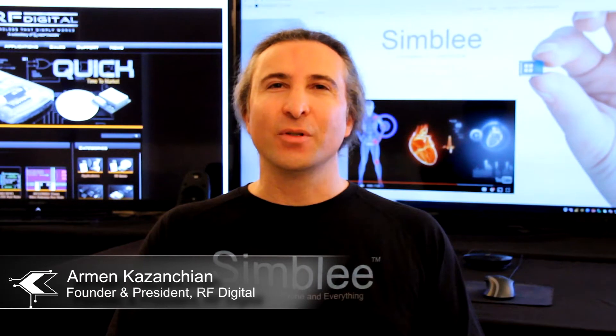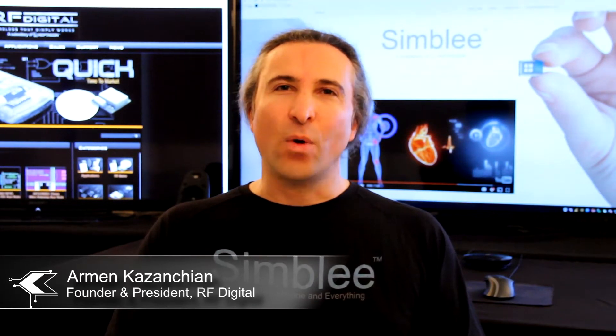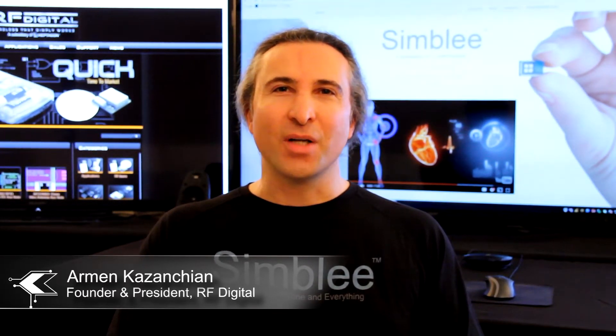Hi, I'm Armin, founder and president of RFDigital. Watch how Simbly is making tomorrow's IoT dreams into today's reality.